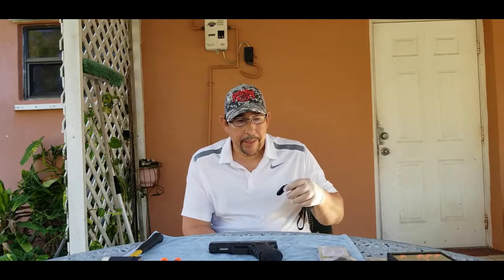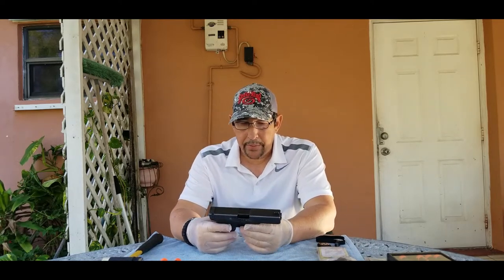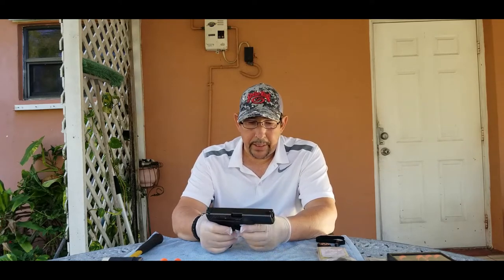Hello everyone. In this video we are going to do some modifications and upgrades to my Glock model 21 that I've had for a long time. I've been wanting to do these upgrades for quite some time now, and I finally gathered all the parts — here we go.